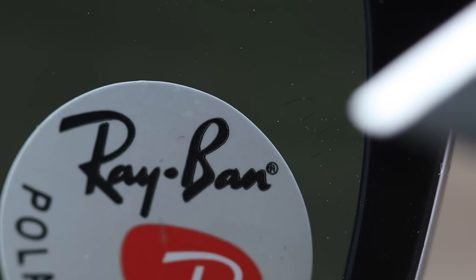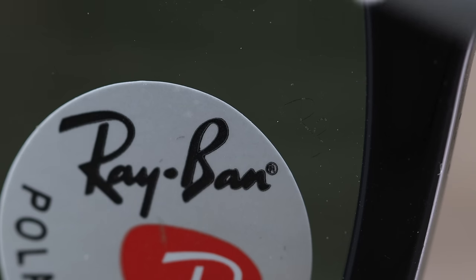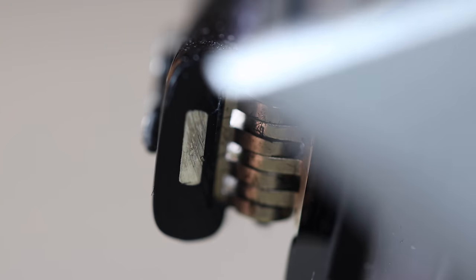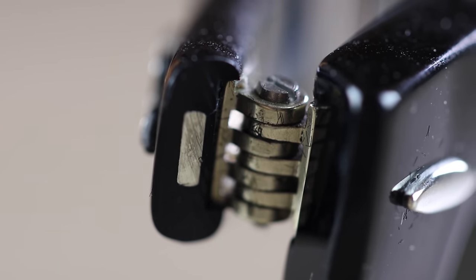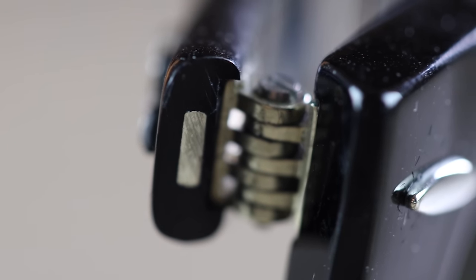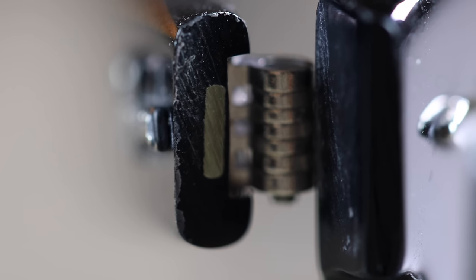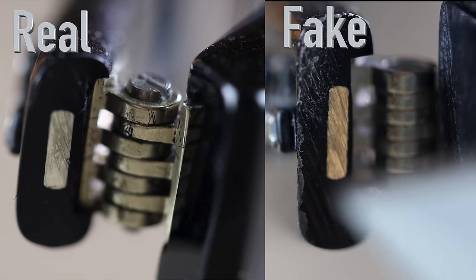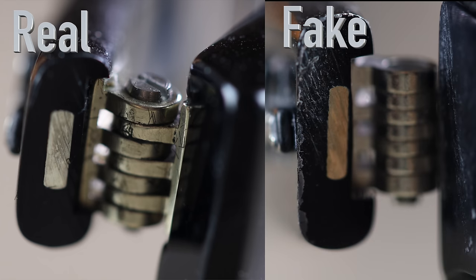Next, taking a look at the etched RB logo in the middle of the left lens. On the real pair, the logo looks very decent and really nice. On the fake pair, it actually looks pretty decent too — maybe a little more faint — but honestly both etched RB logos look pretty decent. Looking at the hinge area on the real pair under the macro lens, it looks very, very good with no marks. On the fake eBay pair, the hinge looks completely different and the arm of the sunglasses shows lines from where they didn't polish it correctly, with extra buildup — it just looks really bad.